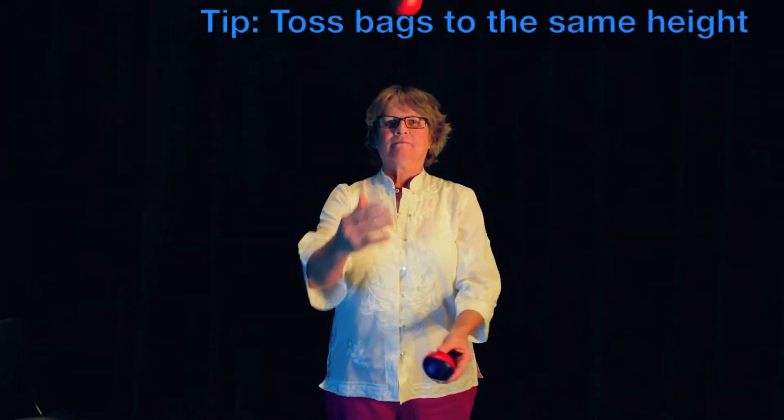Now, toss a bag with each hand, allowing each bag to drop. There should be four beats. Focus on rhythm and height.